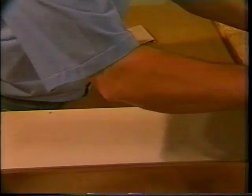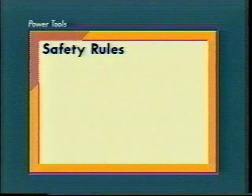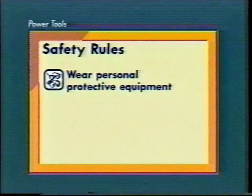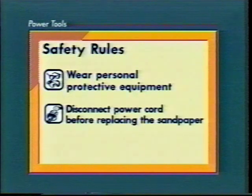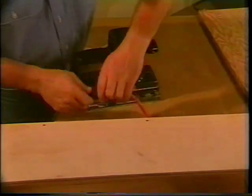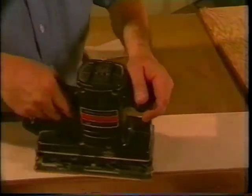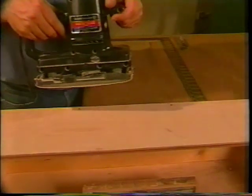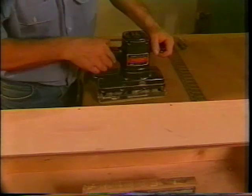Use power finishing tools safely. Here are some special rules: wear personal protective equipment. Disconnect the cord before you replace the sandpaper. Be sure all nails, staples, or screws are set below the surface of the wood. Keep the electrical cord away from the sanding area. Lift the sander away from the work before turning off the motor. Wait until the motor has stopped before placing the sander on the workbench.